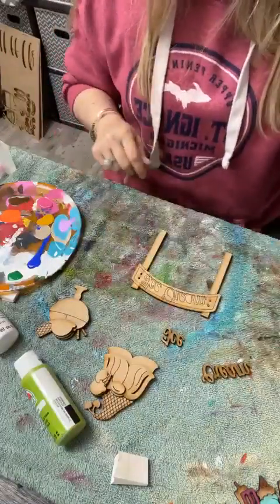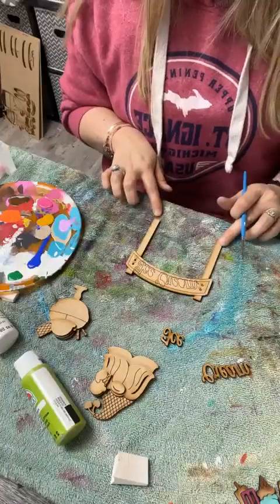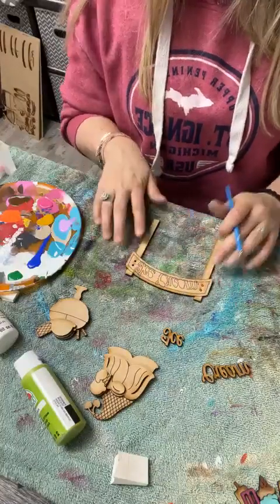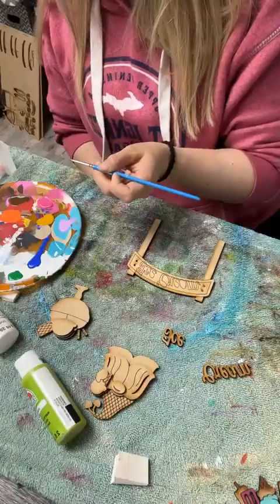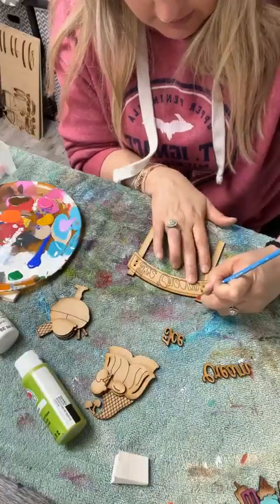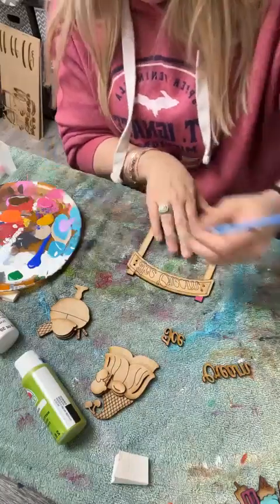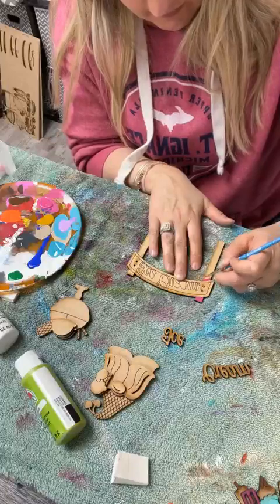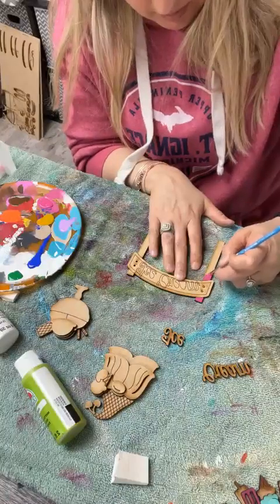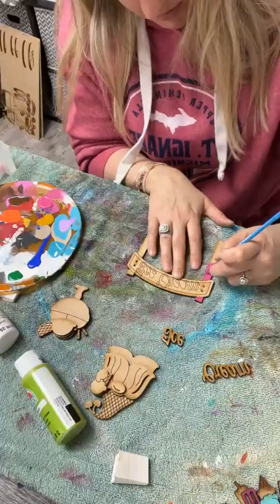I'm going to go ahead and do this piece, and I'm going to stick with the same thing — pink on the outsides and blue on the inside. I already have pink on here, so I just need to see if I need to clean my brush off or not. Usually I paint with the sponges, but I had brushes out already so I'll probably do a little bit of both tonight.